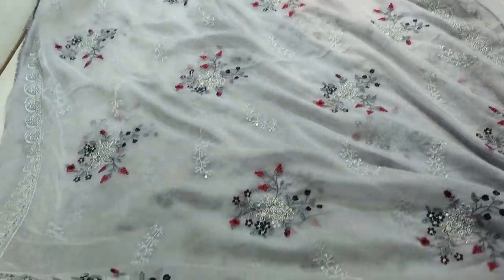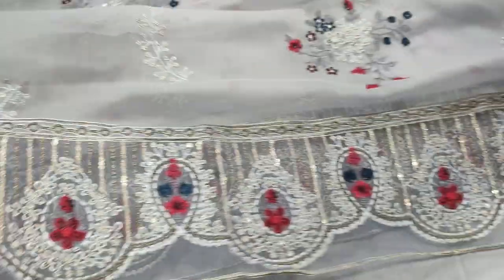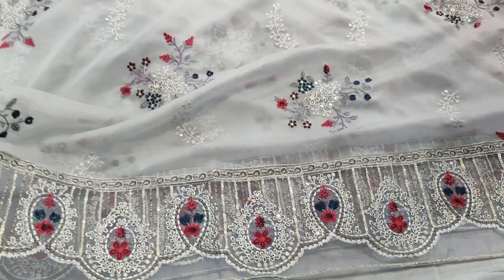Chiffon embroidered and ready. Shakutra is on top.